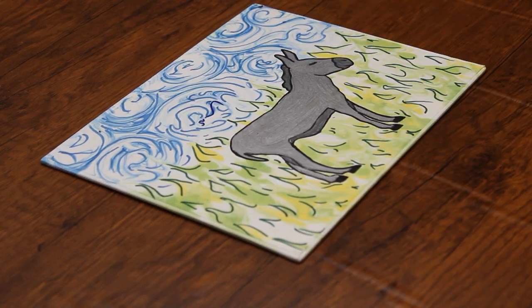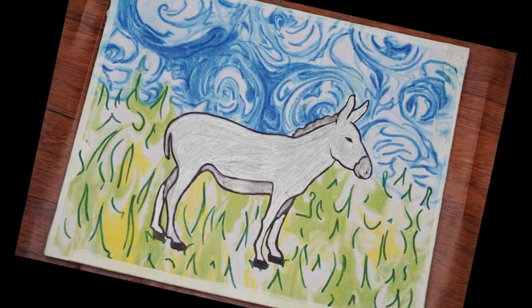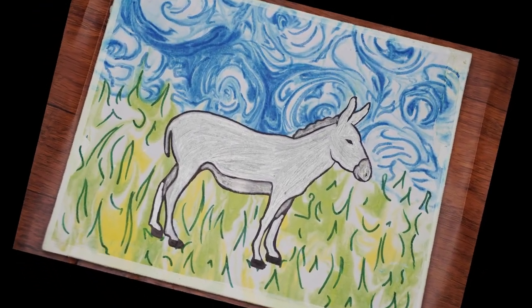And it's a done deal! Enjoy this unique painting you've made and we'll see you next week. If you've enjoyed this video, please like and subscribe — it would really help us out. Bye!